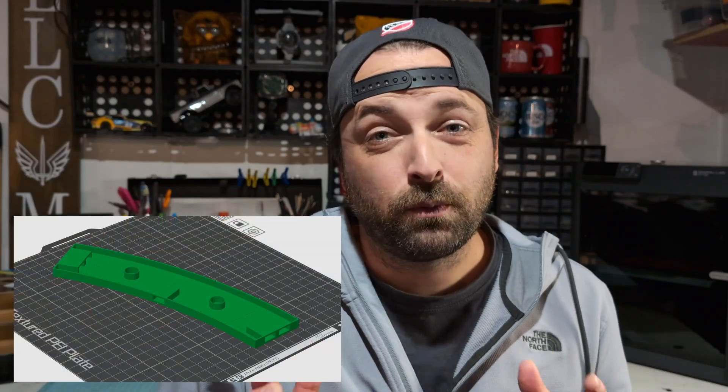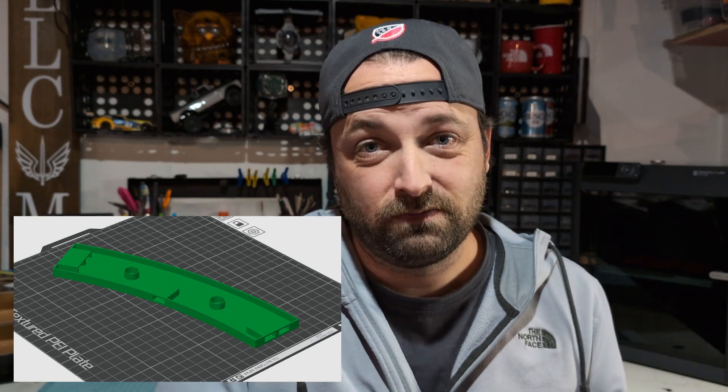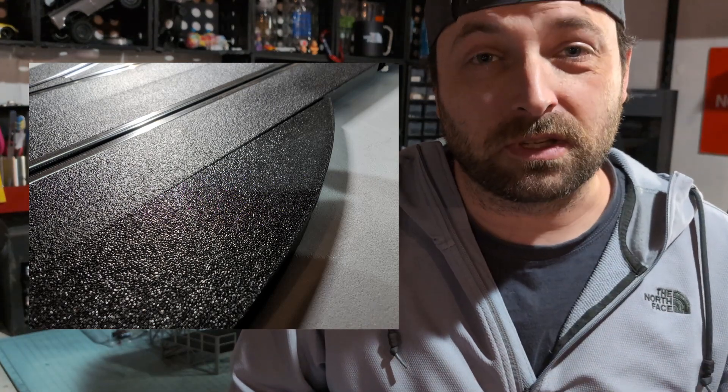The only real tip I have for printing this one is to make sure that you align it upside down. In order to get a surface on your borders that matches the Carrera track extremely closely, use a textured PEI build plate. To be honest I had never used a PEI build plate before, but it has worked wonders on all of my prints, not just this one. If you use a glass build plate and you have trouble with first layer adhesion, make the upgrade to a PEI build plate and never look back.